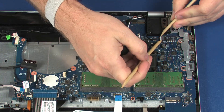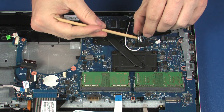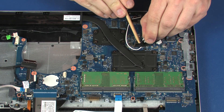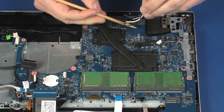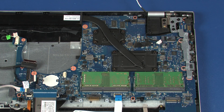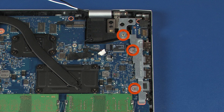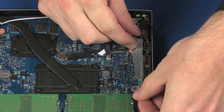Disconnect the speaker cable from its connector on the system board. Remove the two 4-millimeter and one 5-millimeter P1 Phillips-head screws that secure the external connector bracket to the top cover. Lift the external connector bracket off of the alignment pins and remove.